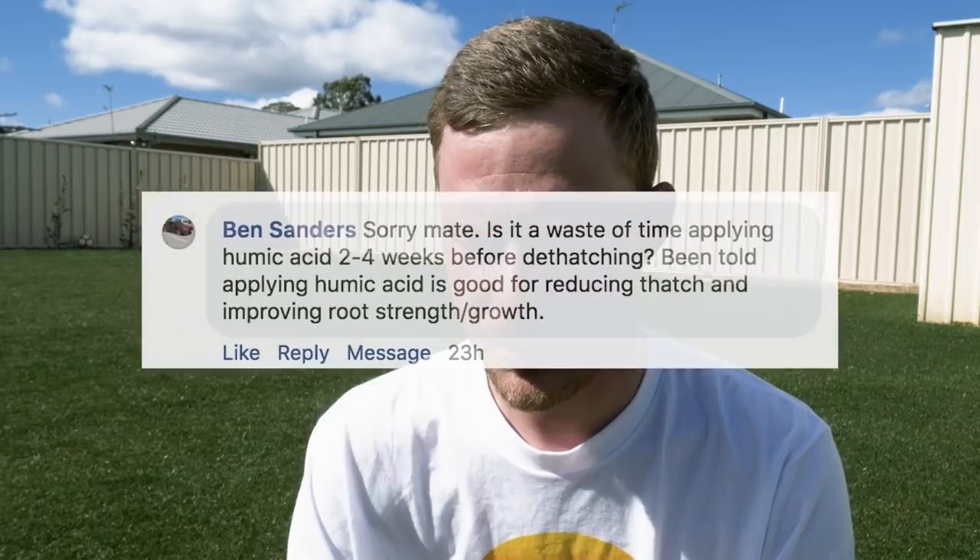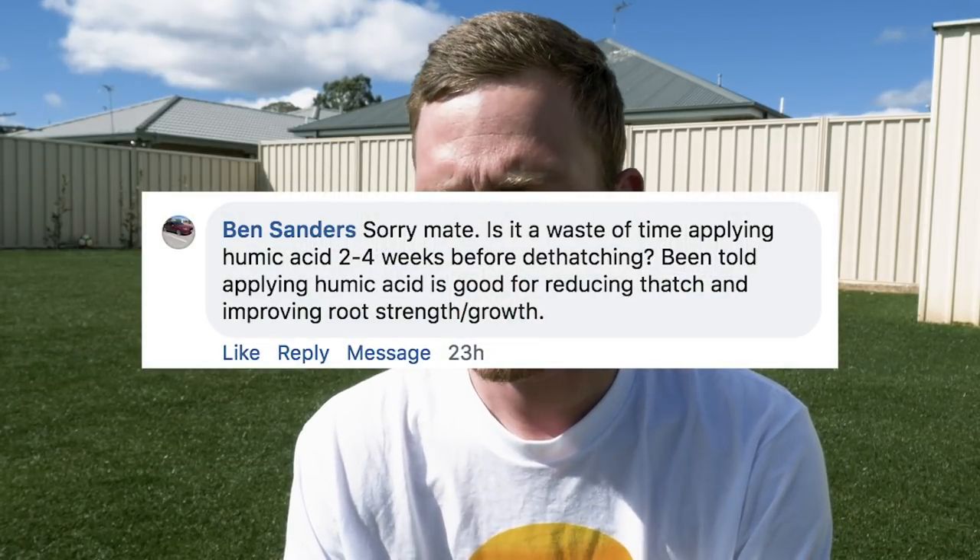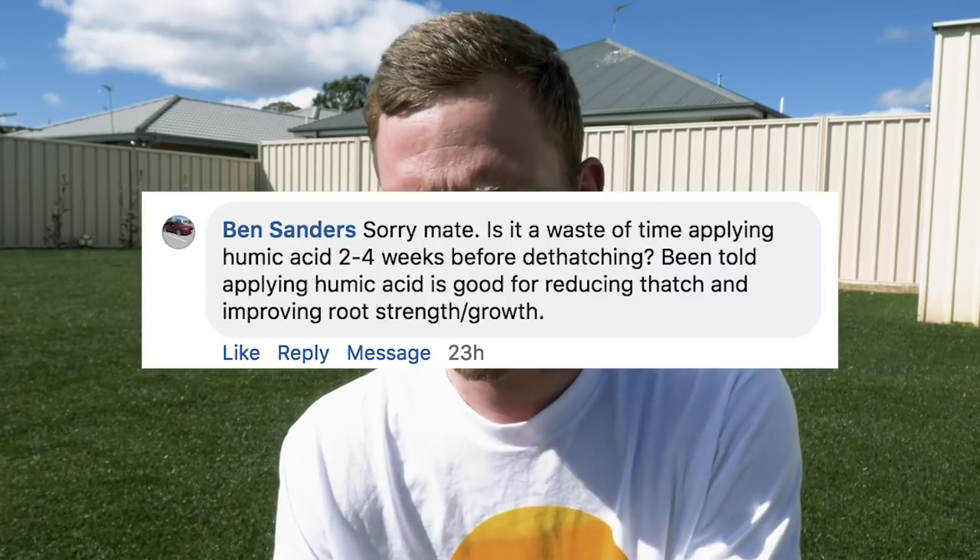Next question: is it a waste of time applying humic acid two to four weeks before dethatching? Humic acid does improve root strength and root growth, and to an extent it does reduce thatch by helping soil microorganisms break down organic matter in the thatch layer. But it's not really going to make a big difference in just two to four weeks. You need to be applying it for nearly a full season to see great results — a couple of months for more root density. It won't make a big difference to thatch a month out from dethatching, but continue applying it throughout the season and you'll see a big difference.